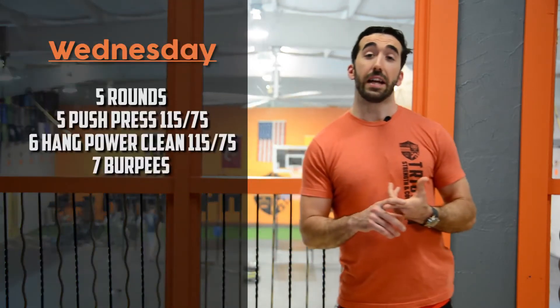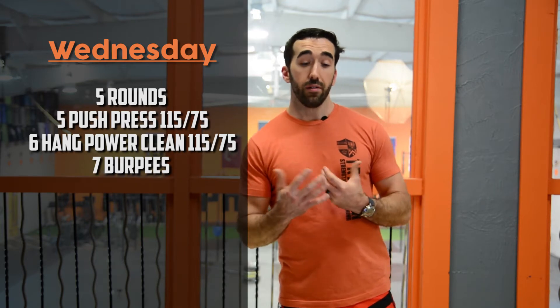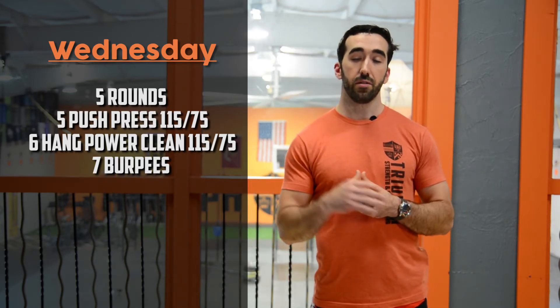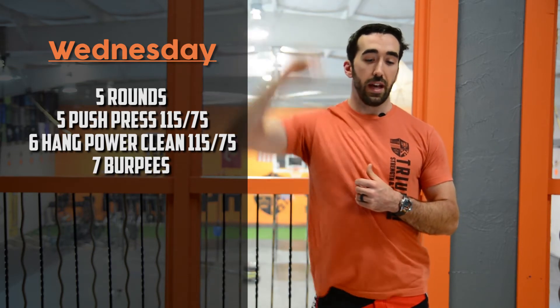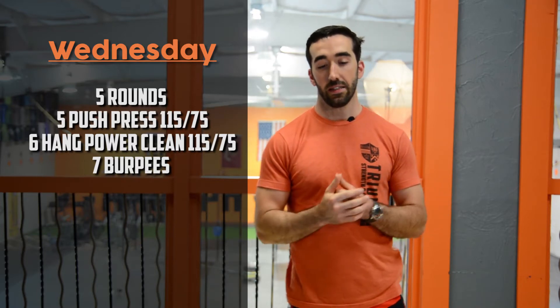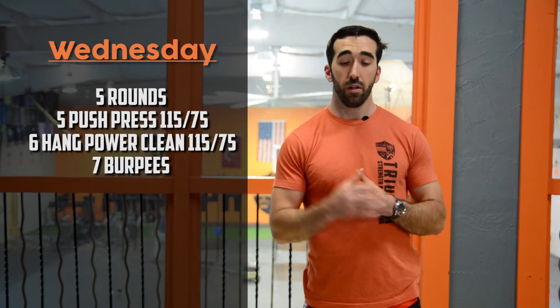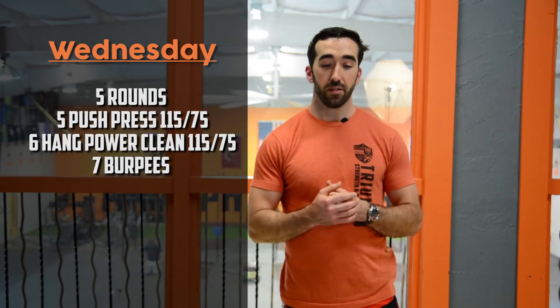On Wednesday we've got a NOLA gas pedal style workout, just like last Wednesday. Five rounds with shorter reps: five push press — taking the bar and driving it overhead — then six hang power cleans anywhere from the hip to the knee up to the shoulder, then seven burpees. Five, six, seven — five rounds. We're hoping that's a sub-five-minute workout. Pick a weight you can hold on to through those rep ranges.